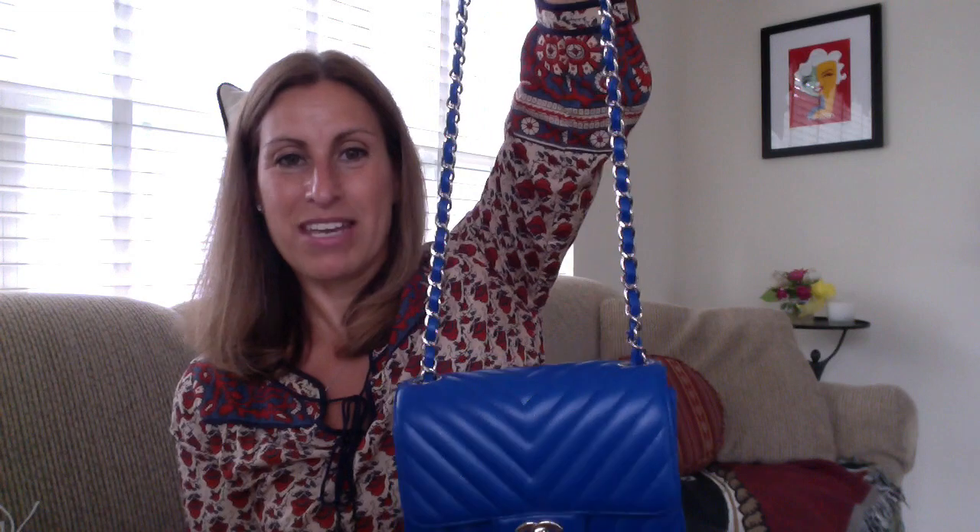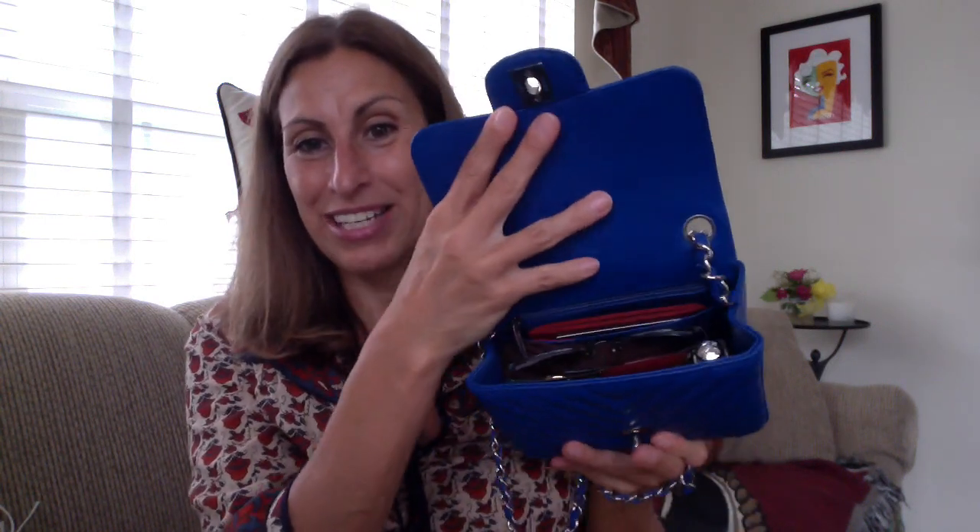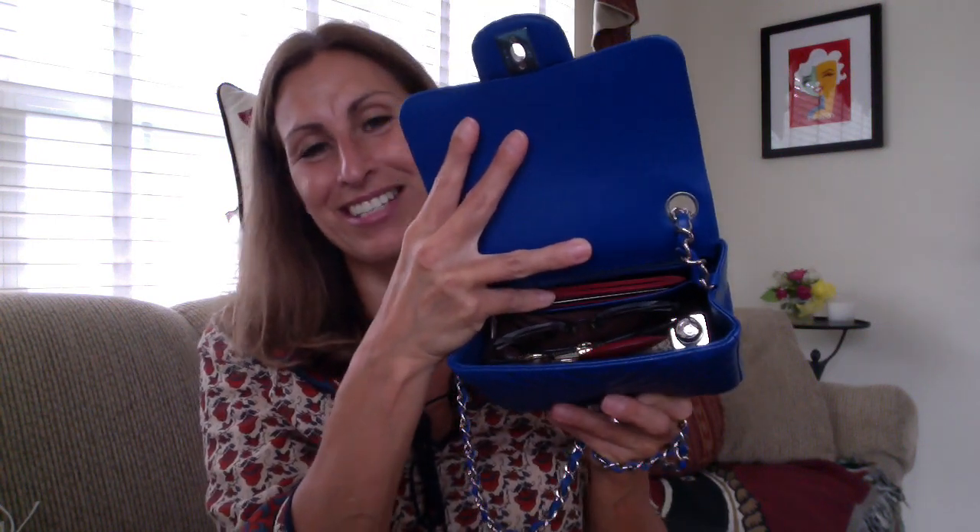The strap is so much lighter and it just makes carrying it a lot easier on your shoulder when you have it slung over your shoulder. With the Valentino, because the chain is very heavy, if it's packed too heavy it's going to start digging into your shoulder. So that's what fits in this little square Mini. Those who wanted to know how much you can put into this little bag — it holds quite a bit. It's surprising how much I can actually get into this bag.